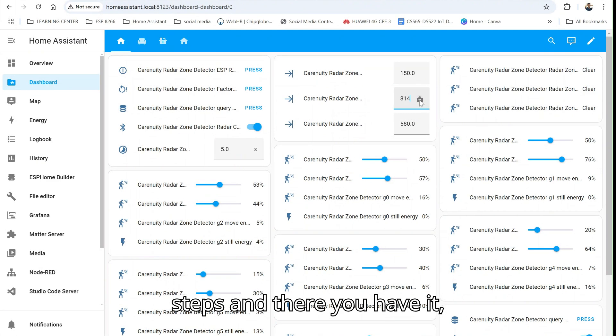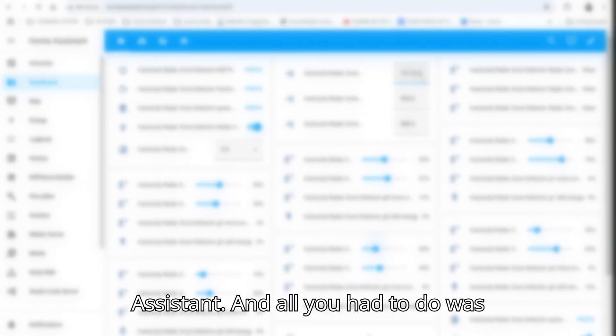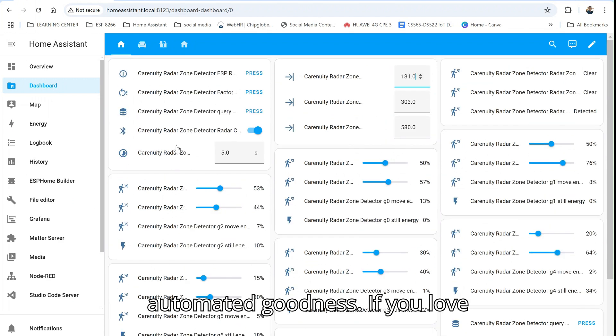And there you have it — a presence and zone detector that integrates seamlessly into Home Assistant. All you had to do was plug and play. No code, no headaches, just clean automated goodness.